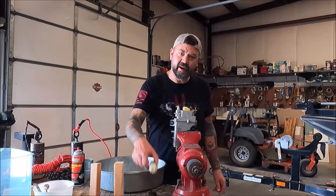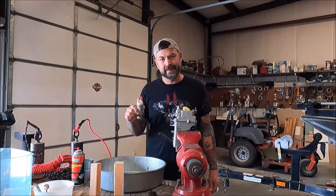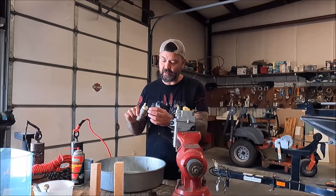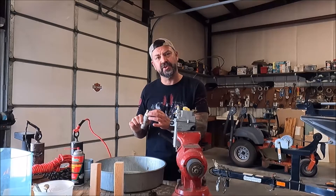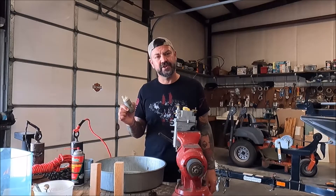I did verify that the pump was bad — you can go ahead and bench check it. Just a couple of wires and a 12-volt battery; the pump is marked with positive and negative. If you want to be sure that your pump is bad, you can bench check it just to make sure.